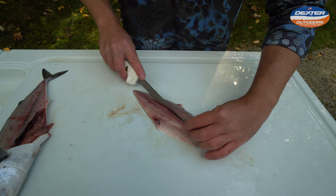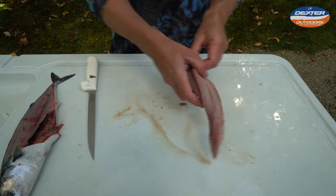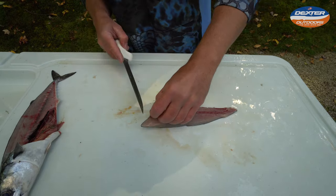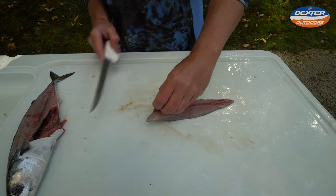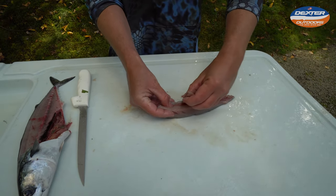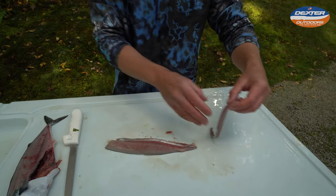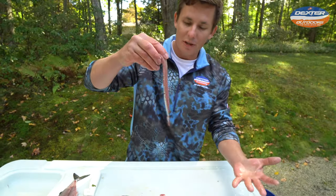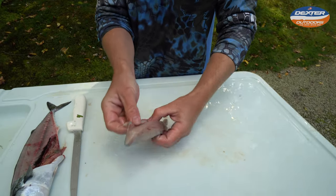With a sharp knife like this you've got to be careful because you can easily go through it. So now this should just pull right up. I flip our fillet around — if it's fighting you a little bit, you just got to get underneath there. Now this is going to pull right up. There is our bloodline and those pin bones which we removed from the center. The reason I removed so much meat is because this is generally the fishier, unpleasant part of the fish.